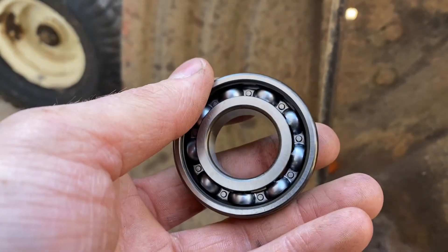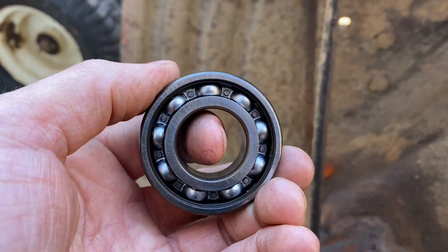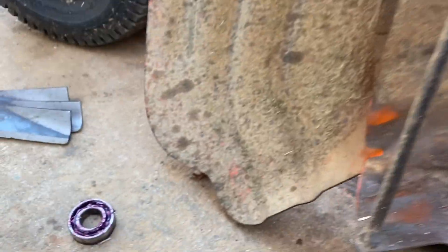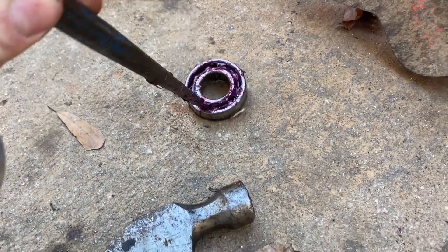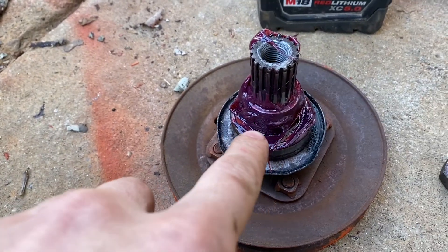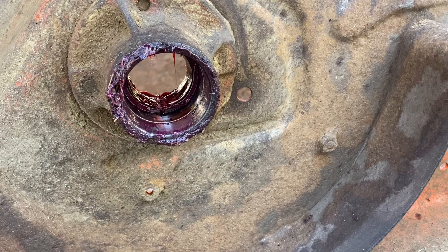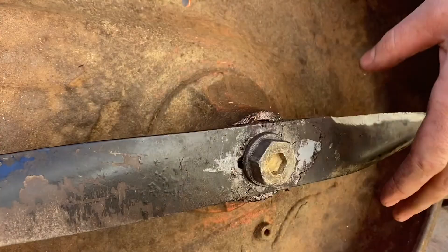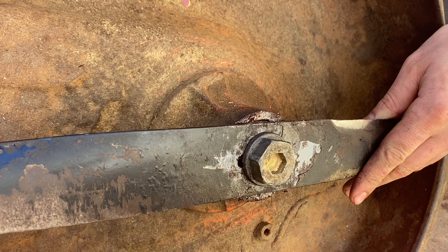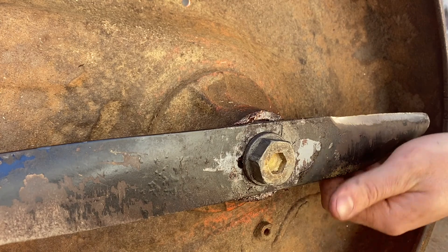Now I'm understanding how this is set up on the lower end. This new bearing has one side completely open and then has that same shield — that's actually how the old one was set up too. I'm wondering why they chose to use sealed bearings up top, since that's obviously a factory decision. Anyway, we've got the deck all rebuilt. I just touched up the blades real quick.